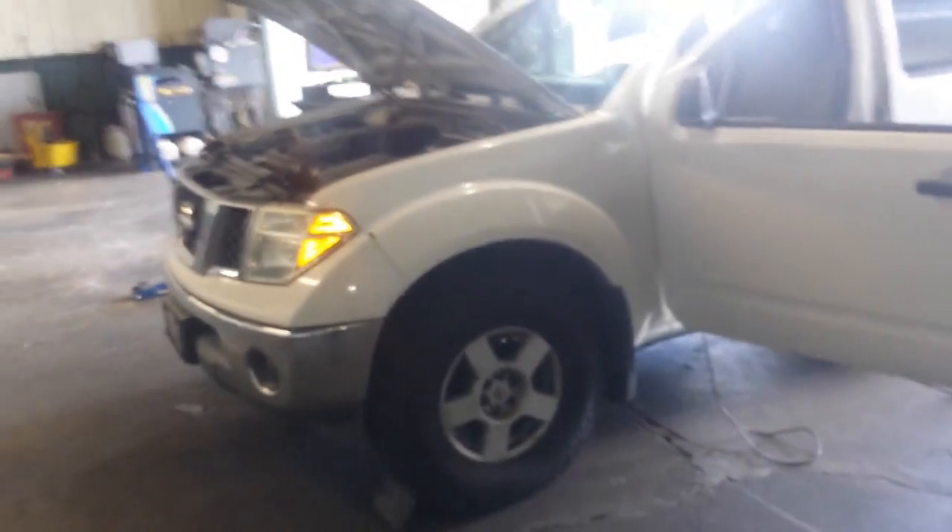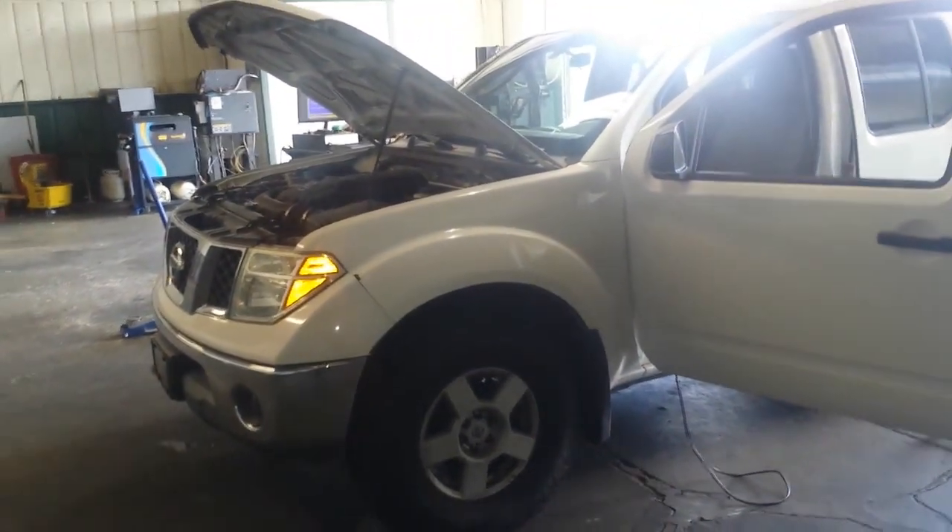Hola muchachos y muchachas. This is a 2005 Nissan Frontier pickup with a VQ40 4.0.